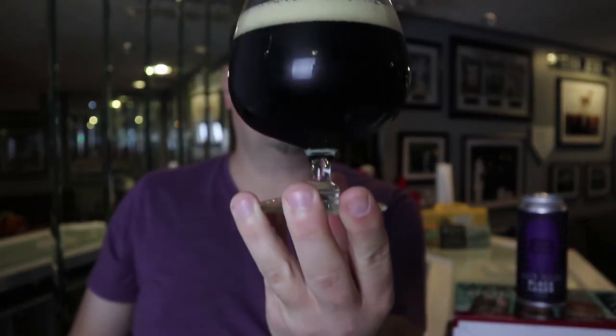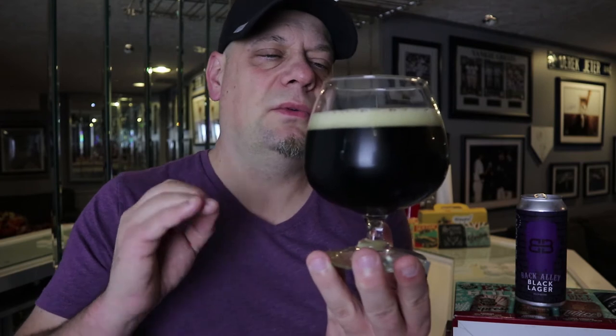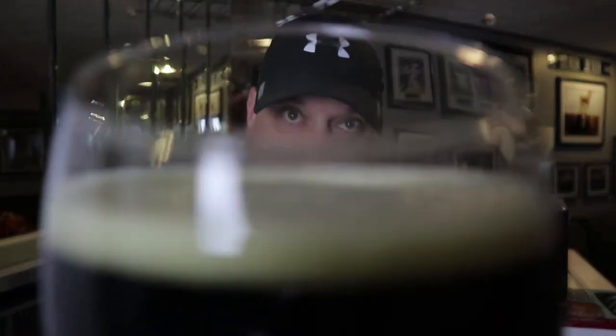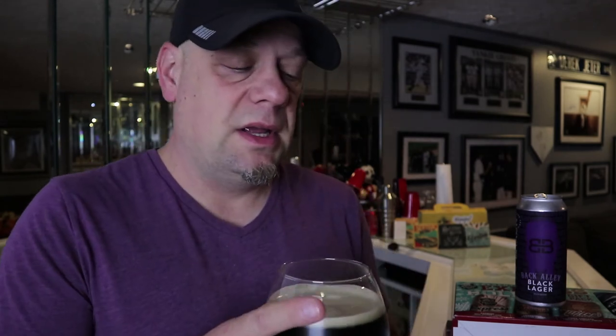It's a dark beer — almost black. You can see a little bit of light through there, but on camera it's going to come off pitch black. It's actually a really, really dark brown. The head on this poured off with about a finger of an off-white head. Nice bubbles on this one — looks pretty dope. This would probably be awesome in the Spiegelau glass, but we'll do that another day.